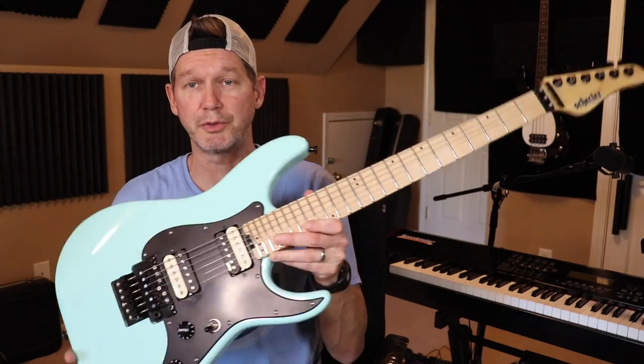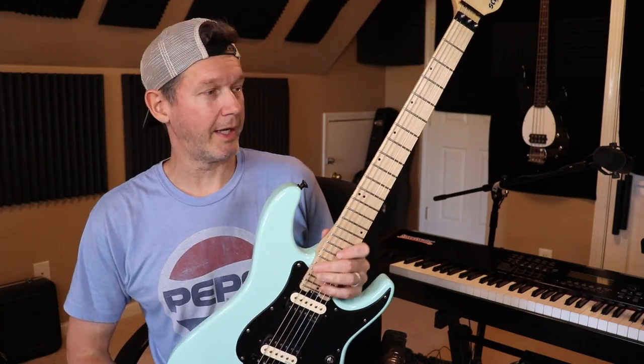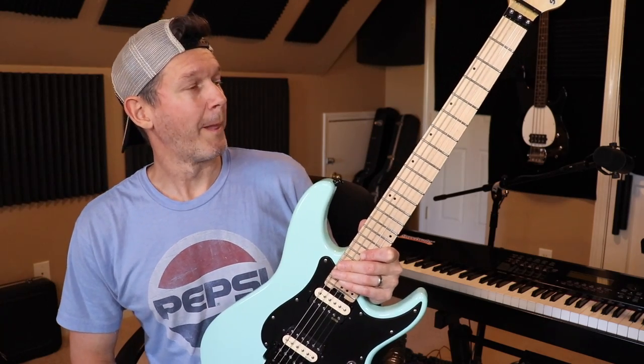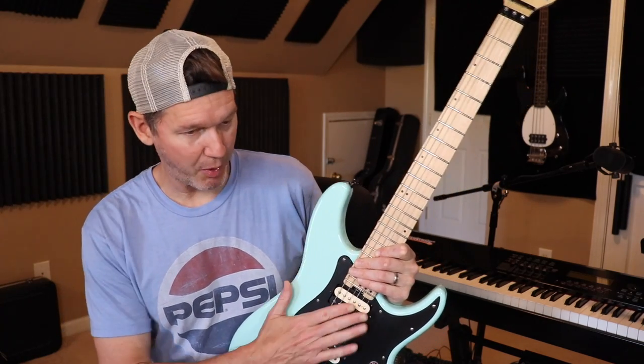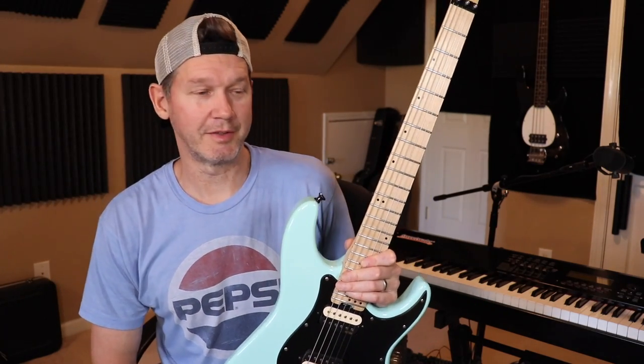So I'll talk a little bit about this one. This is a Schecter Sun Valley Super Shredder. I picked this thing up for dirt cheap, and they're already fairly affordable guitars. This is part of that whole guitar mod thing that's been going on in my world, at least in 2020.